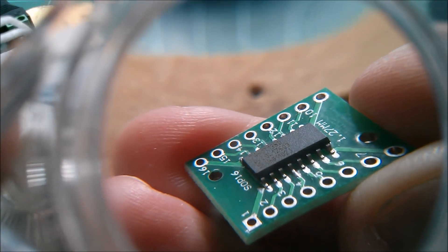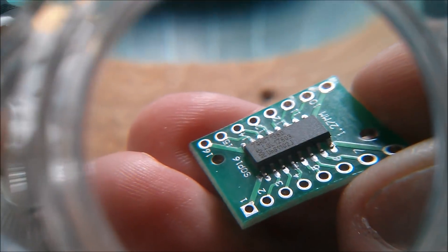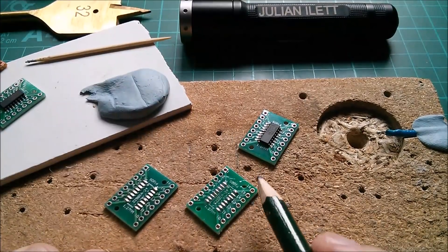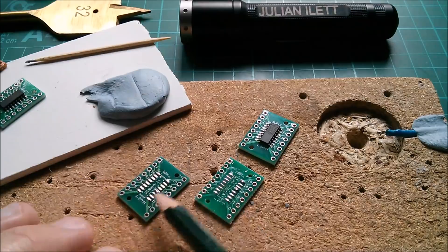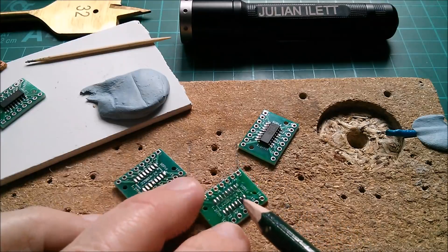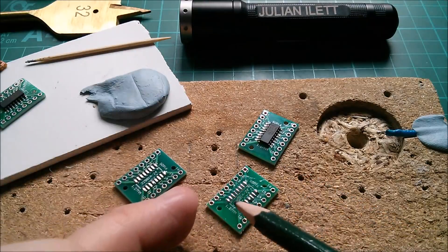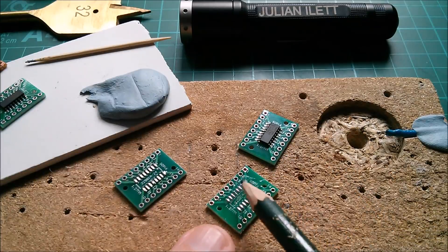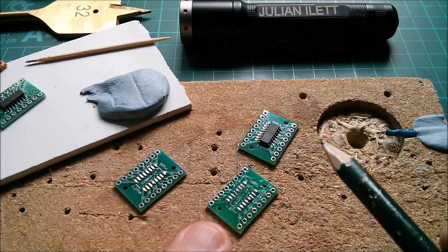I'm going to take you through the steps I went through to do this one. The key thing here really is much much less solder paste. To figure out the right amount, I just took a couple of boards, squirted some solder paste on them, then waved my hot soldering iron over the pads. You can see the pads take the maximum amount of solder they can, and then of course there's a massive surplus which just became a big blob that the iron pulled off to one side. So it occurred to me I was using far too much solder paste.